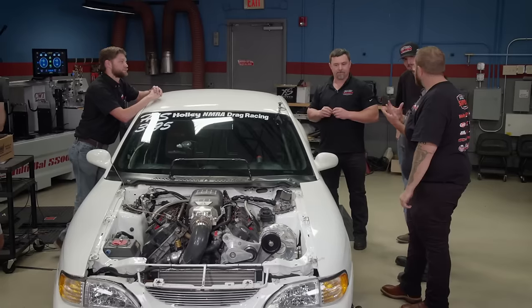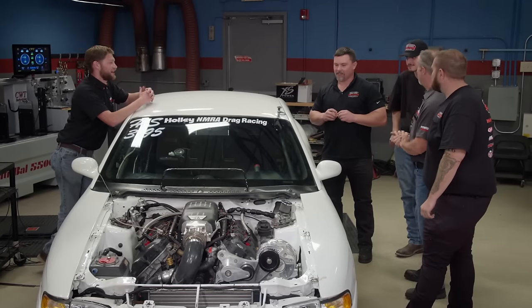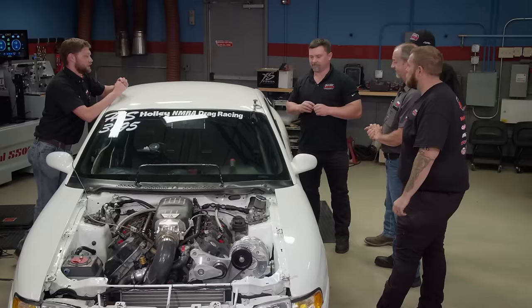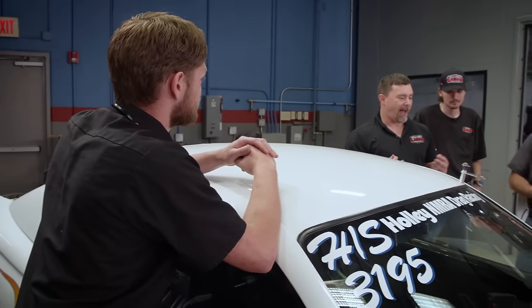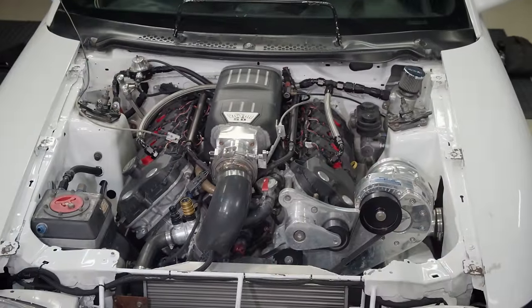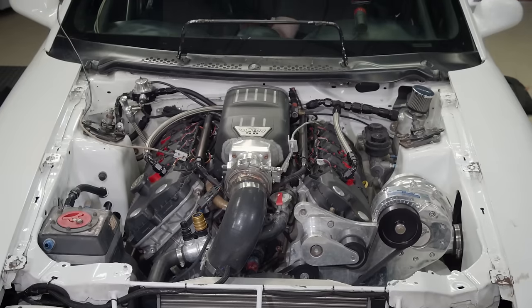Testing is literally endless because everything affects everything else — once you do something, you go down another rabbit hole. The Q16 fuel produced a solid gain everywhere in the graph; it's the same curve, just higher, with nothing weird going on. Congrats all around — it did what it was supposed to do, and now they can continue on from here. This is exactly the kind of real-world testing students experience at Samtech, and they can't wait to take this data and use it at the track.